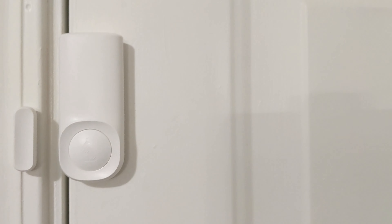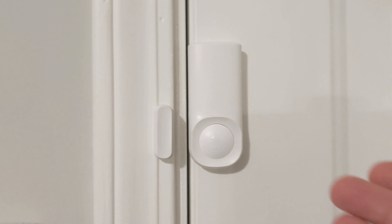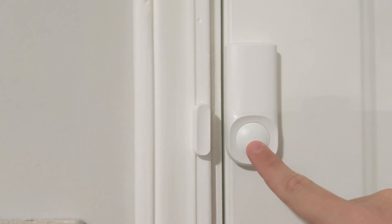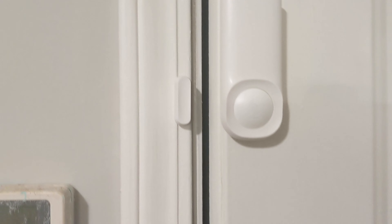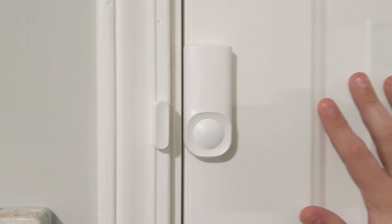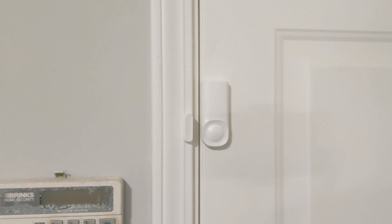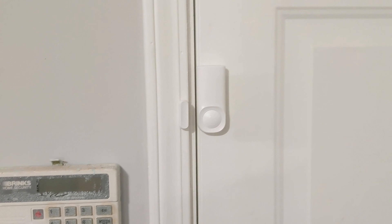As I mentioned, there's a button on the door sensor. When your system is armed, a lot like the Google Nest system, you can walk up to the door, press the button, and you have 10 seconds to open the door. The door then stays disarmed until you re-close it, at which point it arms again. That way, if you have to get up at 3 in the morning to let your dog out, you don't have to completely disarm your alarm — just hit the button and go out the door.